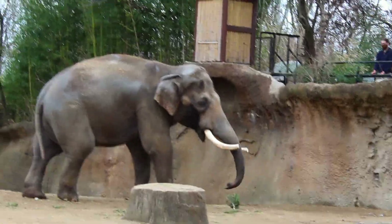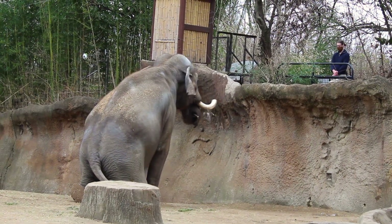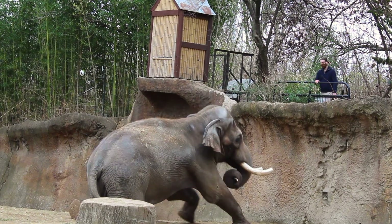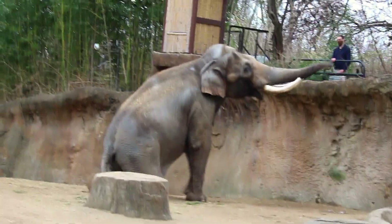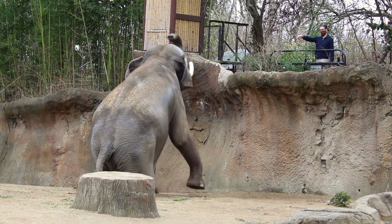We next see the keeper signal Raja to lower himself to the ground and kneel. Once again, this task has multiple purposes. First, the keeper is leaning over to view his back to make sure he doesn't have any injuries or sores. Secondly, it allows the keeper to see if Raja has any issues getting up or down from the prone position.